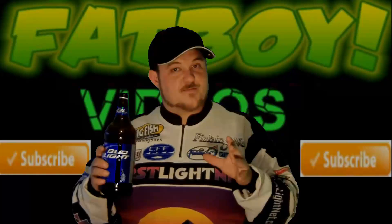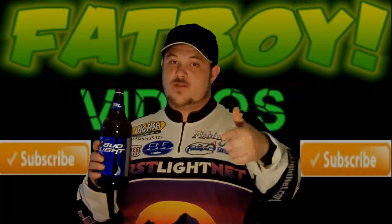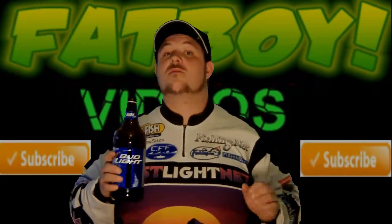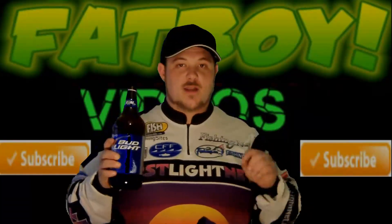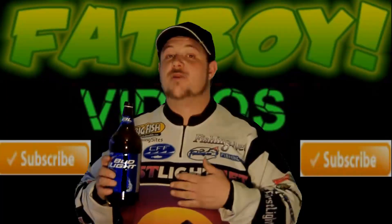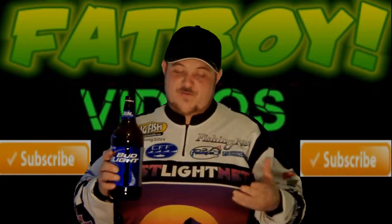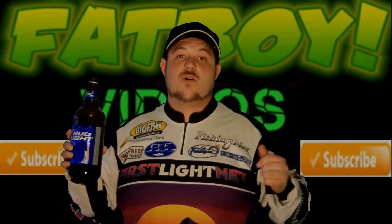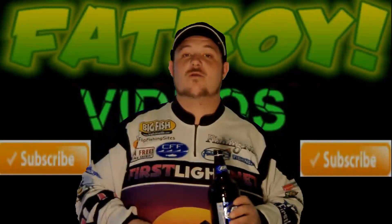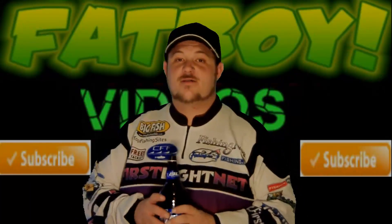Now back to this — you must be subscribed to me on YouTube to win this rod and reel combo. February 28th, you'll be there, and if I pick your name on Blog TV you don't have to be present to win. But if your name is picked, you have 24 hours to contact me on YouTube with your name and address so I can ship it to you. If you fail to do that, a couple days later on my next Monday night Blog TV, I'll pick another winner. You've got 24 hours to contact me if you win. Fat Boy Dan — I'm out of here. Y'all know who it is.